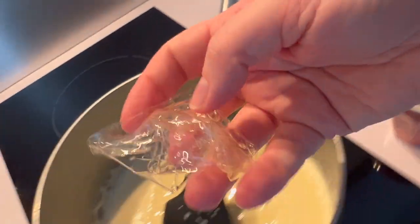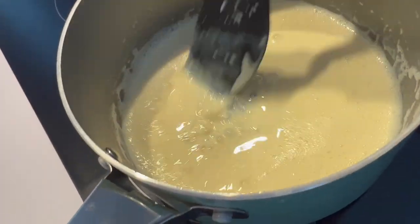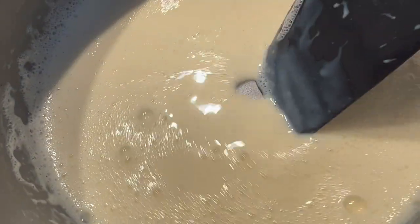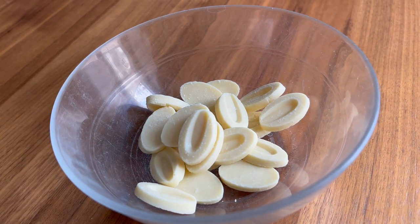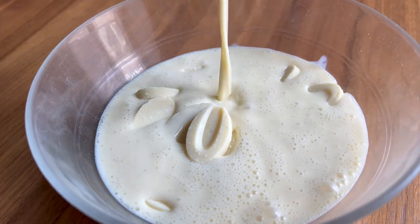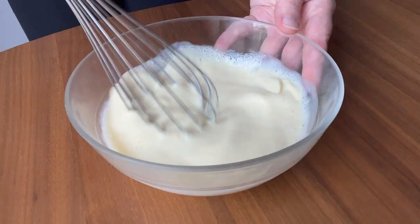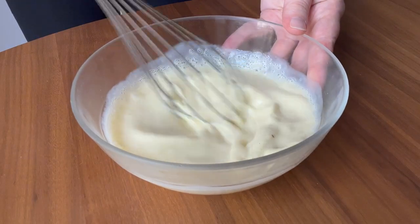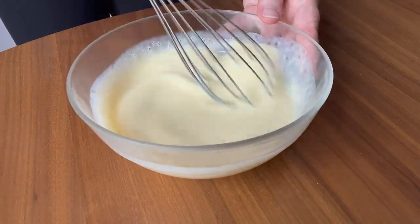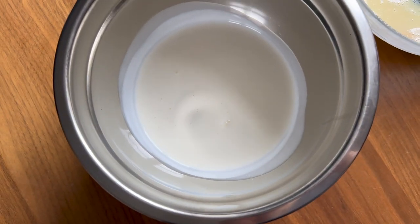Once the anglaise is at the right texture and temperature, I'm adding in that bloomed gelatin off the heat and stirring that around — if I had a larger quantity I would definitely use an immersion blender. Then you pour that right over the top of your white chocolate while it is still warm; we want that chocolate to melt, so do not wait long before doing this step. Give it a really good mix to make sure everything is completely emulsified, and then let that cool down to just above room temperature before adding your whipped cream.